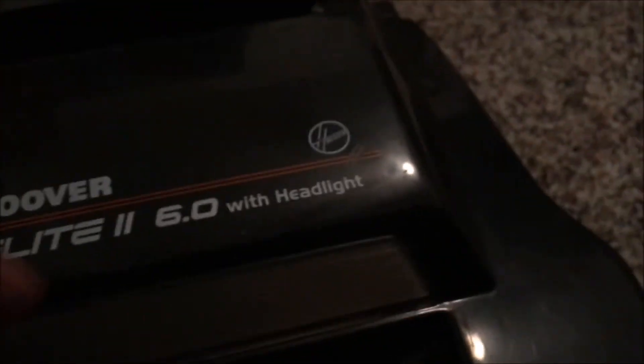The next thing you've got to do is put everything back in place. Go ahead and put the bottom plate back on — it latches up top, then latches at the bottom. Then recline the backing down, put the hood back on, and just like before it latches right in place. Then just put your carpet height knob back on.